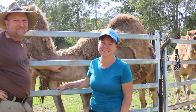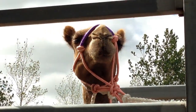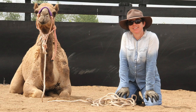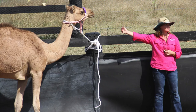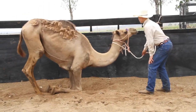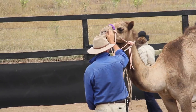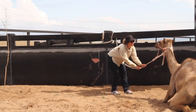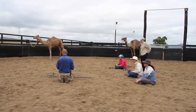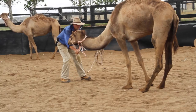Thank you so much for watching and we'll catch you on the next episode. Would you like to learn the five essential skills you need to train and handle camels? We're teaching just this in our no-charge camel training webinar coming up soon. Whether you've been in the camel game for a while or you're new to the world of camels, you're in exactly the right place. Join the Camel Connection camel training webinar — we guarantee you'll learn something new. Register now at camelconnection.com/cameltraininglive to reserve your free place.